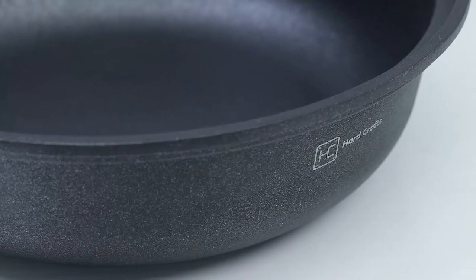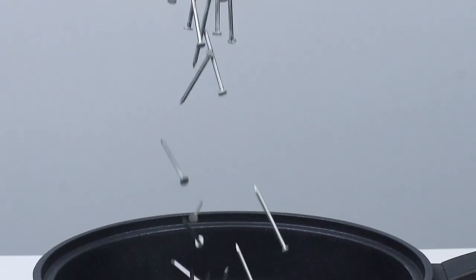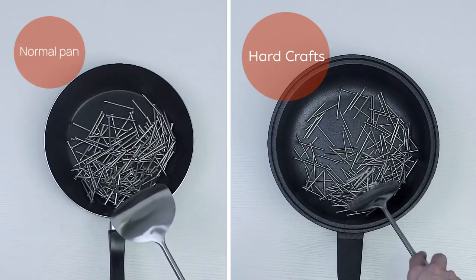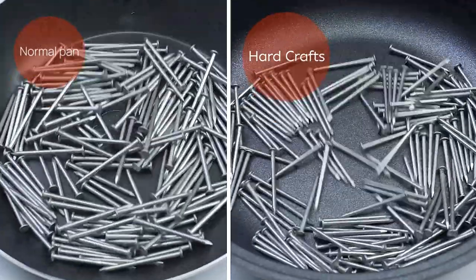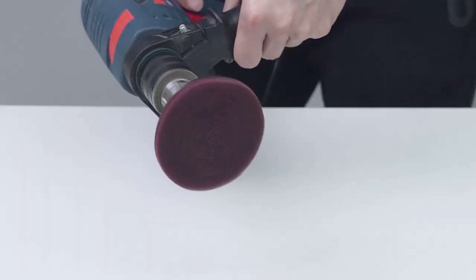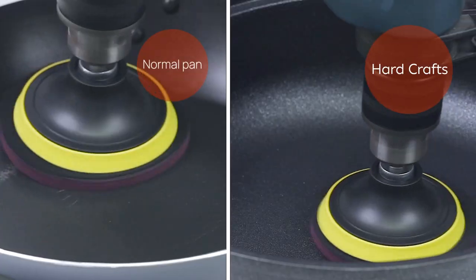When looking to purchase a new pan, this is the quality of testing you should be considering. Because if we're being honest, a pan is the one cooking utensil that really gets put through the wringer. You need something that will stand the tests of heat, durability, practicality, and of course, time.